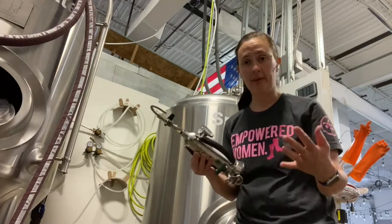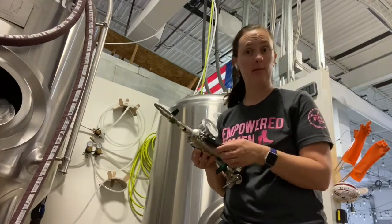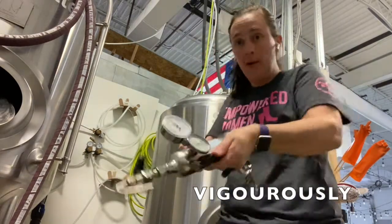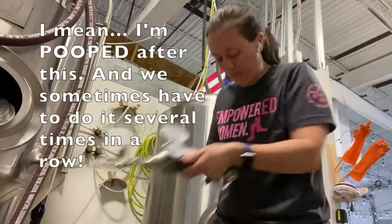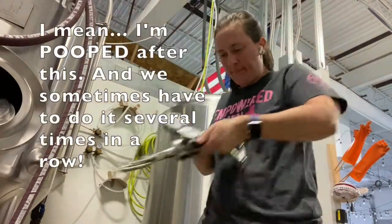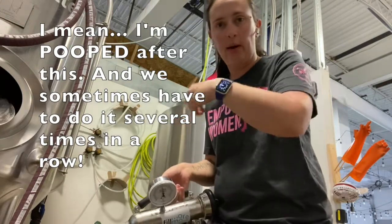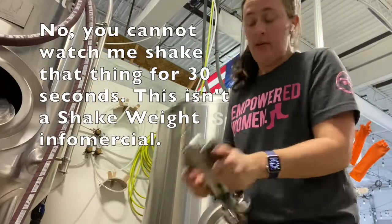Both Megan and I are not fans of this task — shake vigorously for 30 seconds. I feel like I should set a workout on my watch. Still going... 30 seconds... almost done.